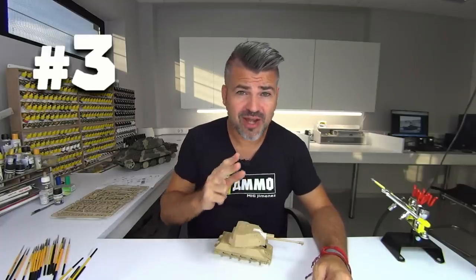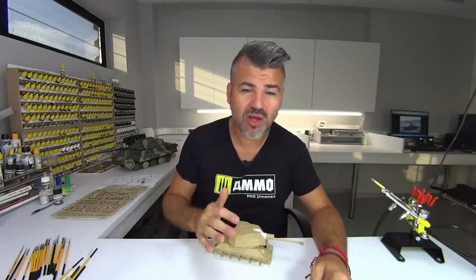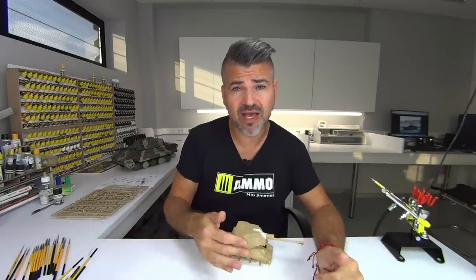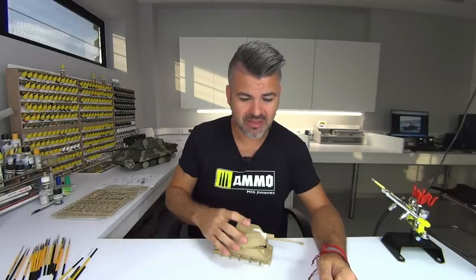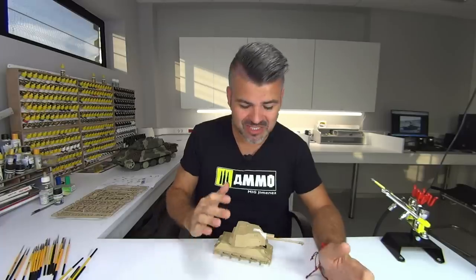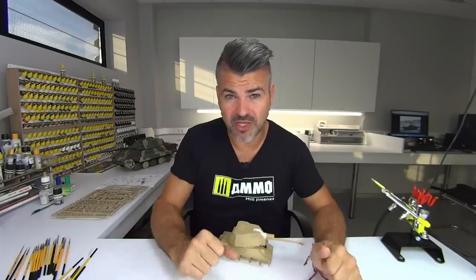Number 3. Only 30 tanks like this were made — only 30. That is really a small quantity if we compare, for example, with the T-54, T-55, or T-62, where the Egyptians used thousands of them. But in comparison with those, this tank was exceptional. This is one of the reasons why this tank is very special — because it's unique.